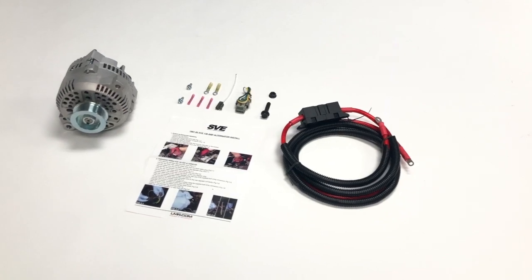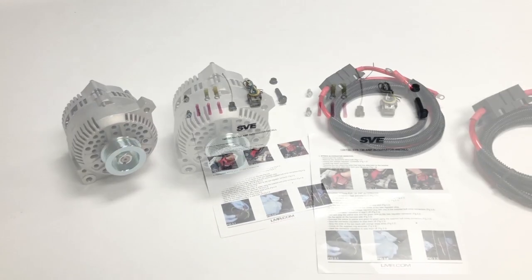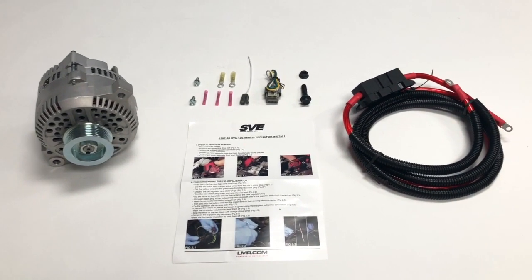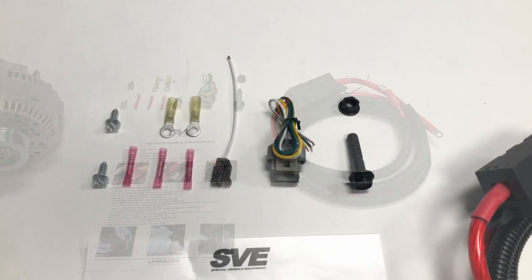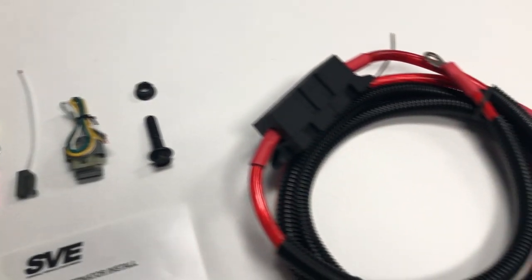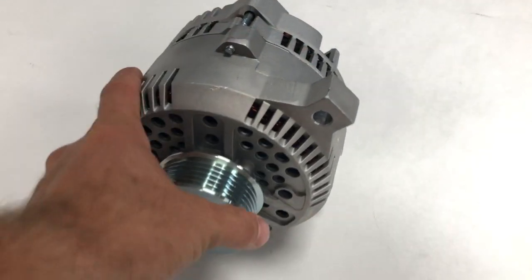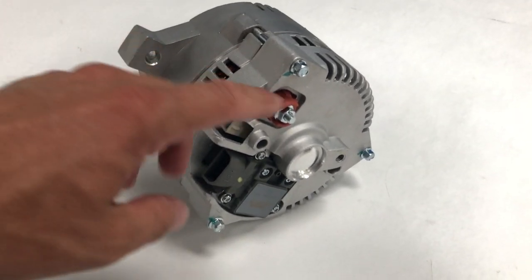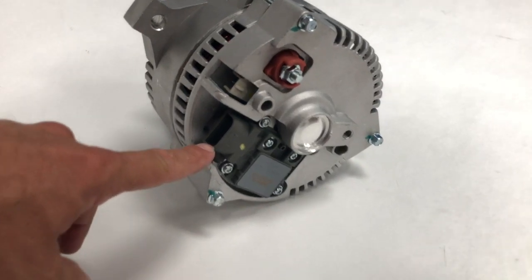We're going to permanently fix this common Fox Body problem with an SVE 3G alternator upgrade kit from Late Model Restoration. It includes all the little parts you'll need in one convenient package, including a hefty 4 gauge output wire that bypasses the sketchy factory wiring, which is really the best way to do this. The 3G alternator features a heavy-duty charging lug that's way more robust than the factory spade connectors, as well as an integrated voltage regulator.